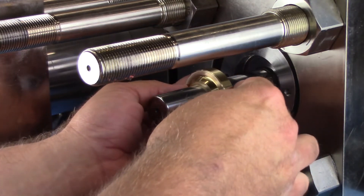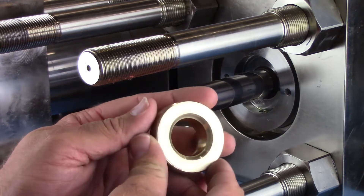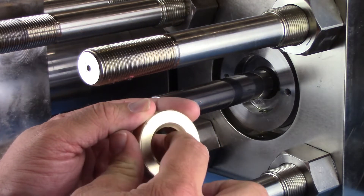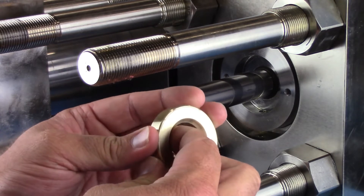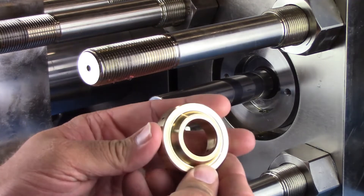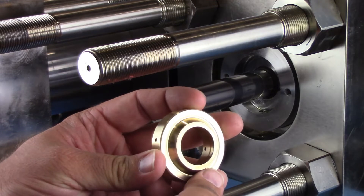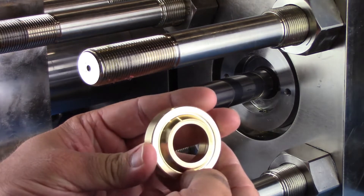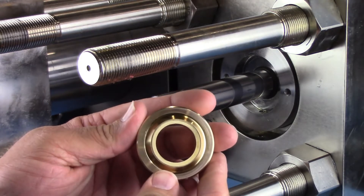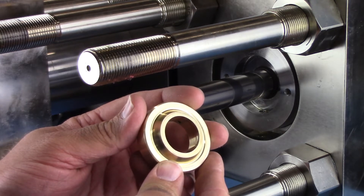Remove the cone mini disc from the intensifier using air pressure or a pick as necessary. The inside diameter of the cone side of the mini disc should appear evenly polished and be smooth to the touch. An uneven polished area indicates worn centering rings. The corner between the face of the cone and the inside diameter should be square and sharp. Use your fingernail along the edge. If you catch your fingernail on this edge, it is an indication of a burr, crack, or chip. Replace if damage is found.